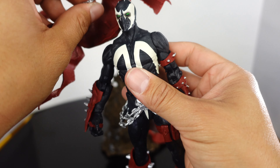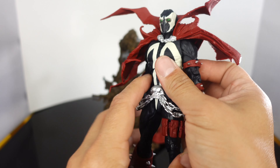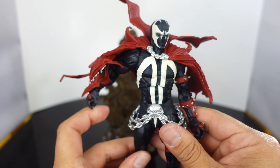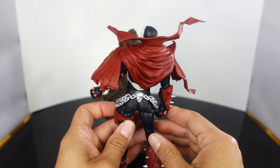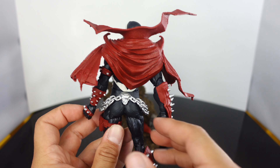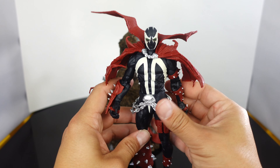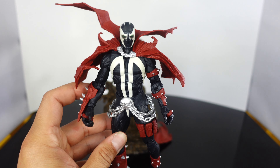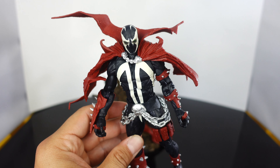Let's see what Spawn looks like with just the top part of the cape pegged into his back. It looks cool from the front — from the back you can obviously tell a piece is missing, but looking at it from the front it really does look cool, kind of like the cape got ripped off or something. But let's go ahead and sit him in his throne.